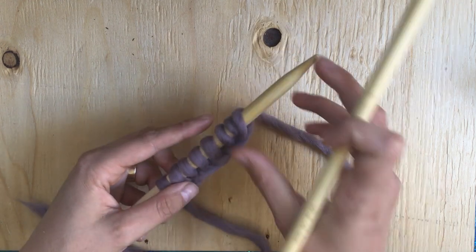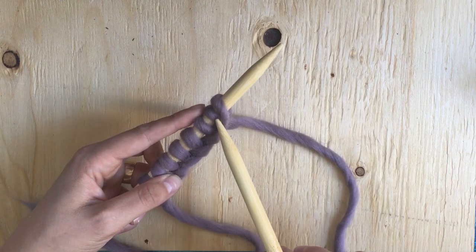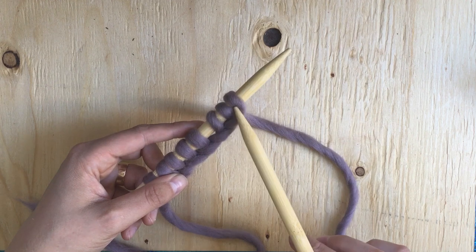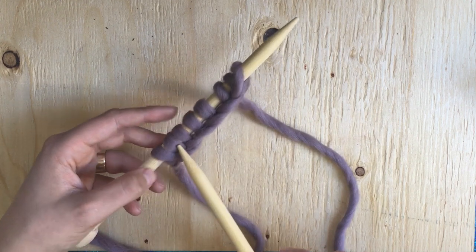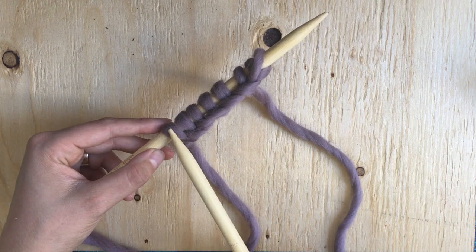When you're counting your cast-on stitches, make sure — this one can be a little bit tricky — make sure you count this as two separate stitches. So count one, two, three, four, five, six, seven.